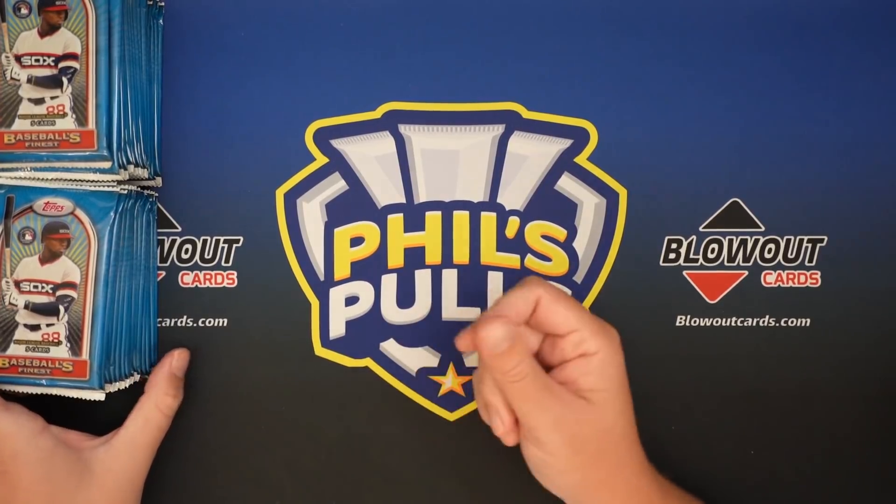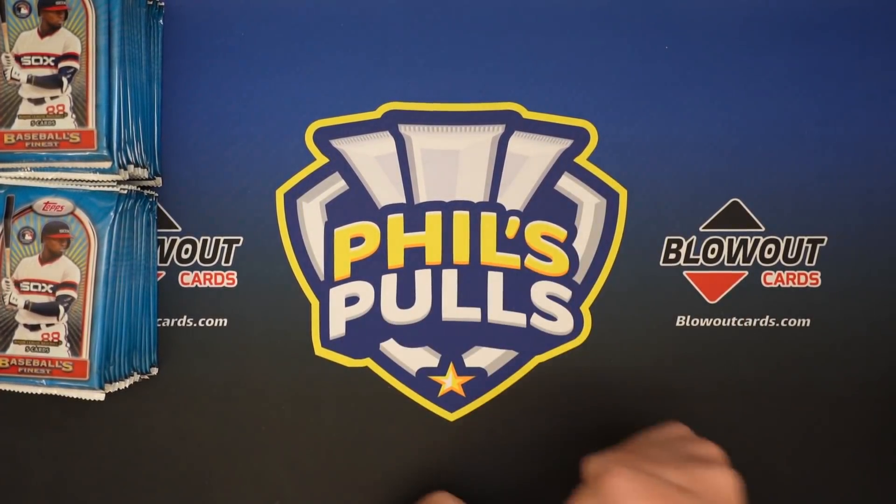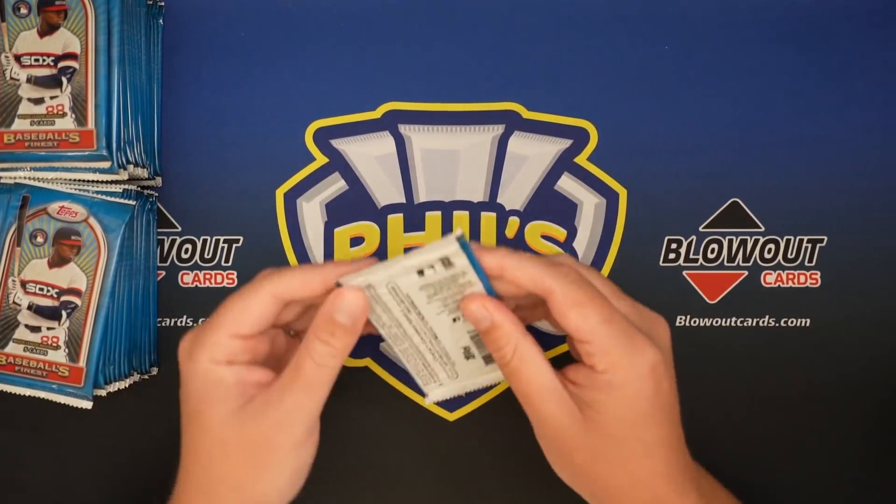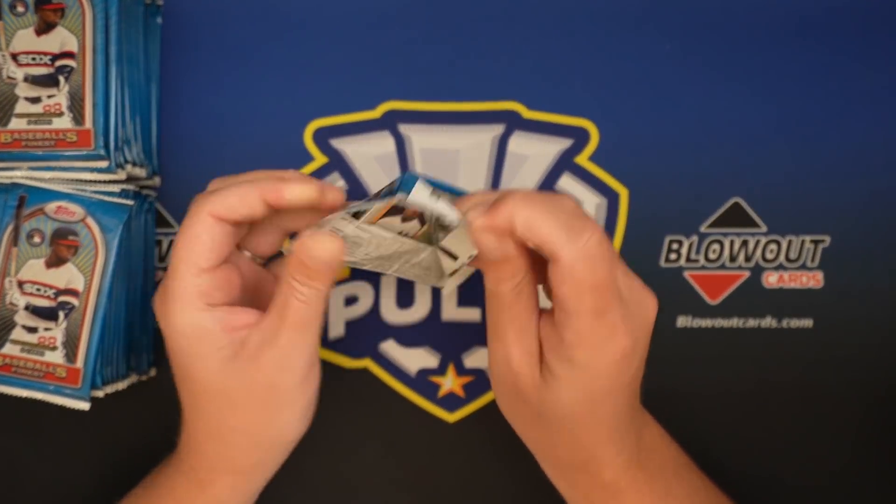So I'll open the packs, go through the cards one by one, and once I see that we have a refractor or auto, I will save it for the end. But let's get into it.